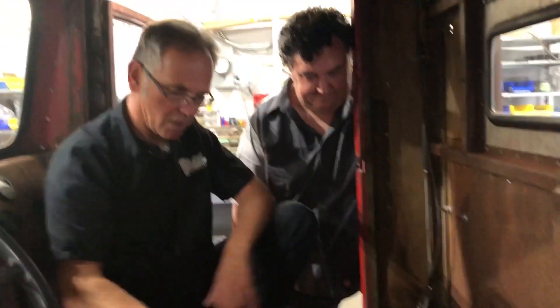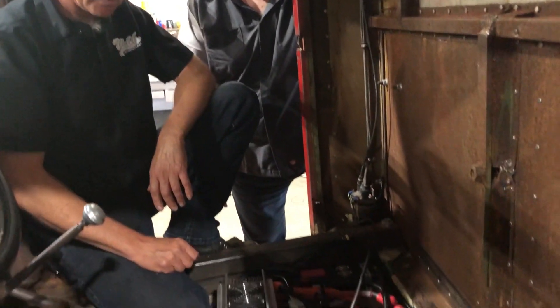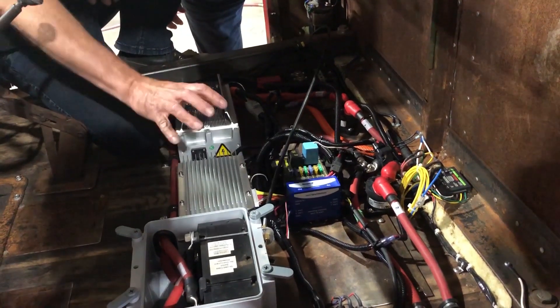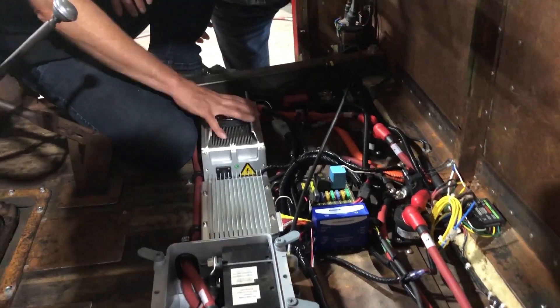He's a big smarty so he'll explain it to us. So here in the cab of the truck — the seat's going on top of here — and Todd and his boys have done quite a bit of work in here. We've got the battery management system and this is the charging system.